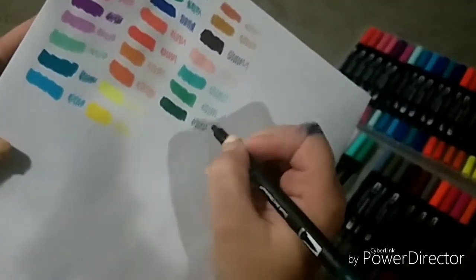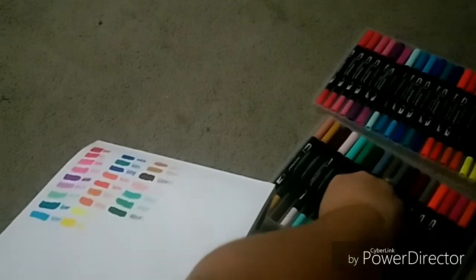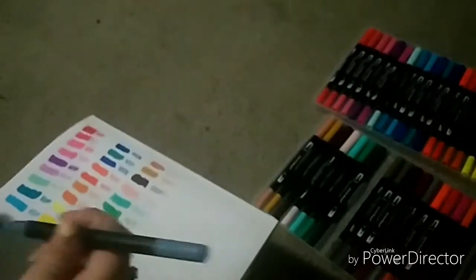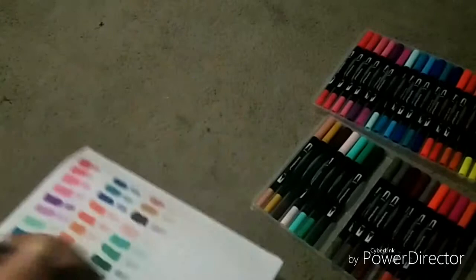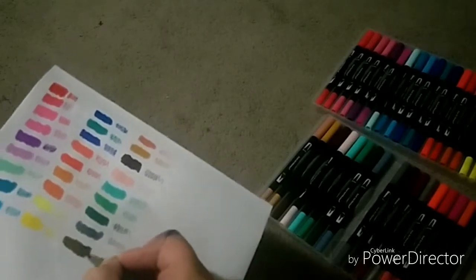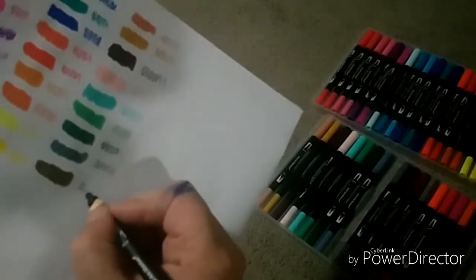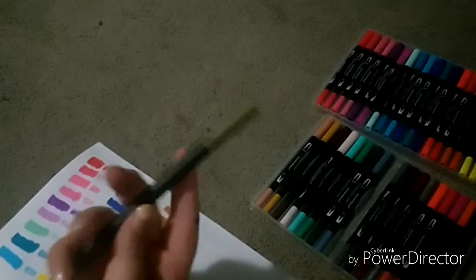I'm really enjoying these brush tips and the way they flow on the paper. They're very juicy as well, which is really nice, especially for alcohol-based markers. These markers are very similar to the Copic Chao markers, which are round and thin basically like this shape, but the caps are slightly different and look a bit different as well.